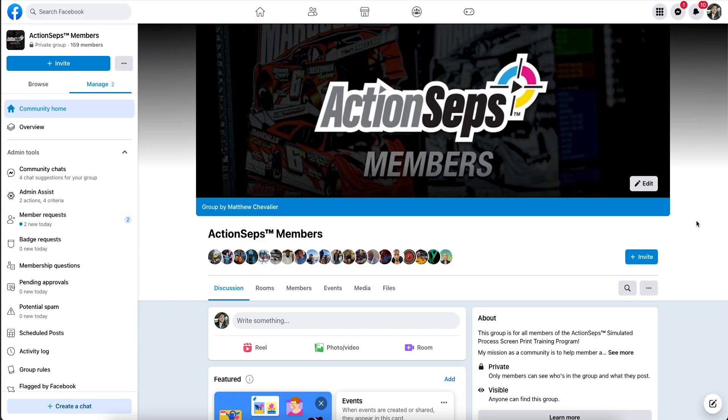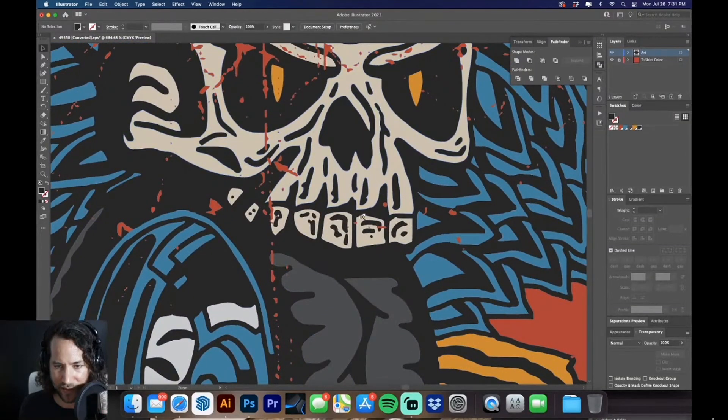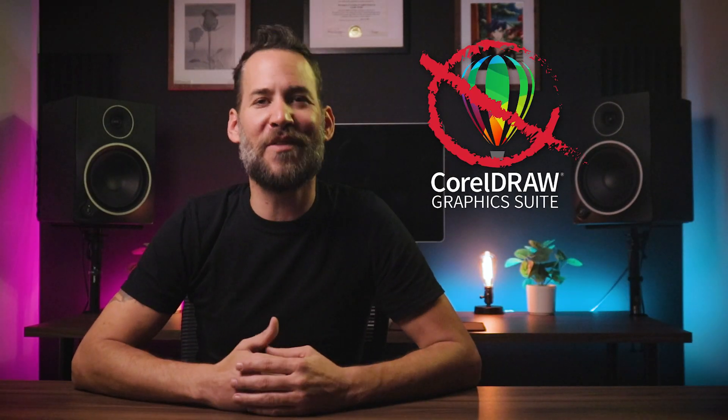It doesn't stop there. You can join a private community with live Q&A calls where you can ask professional printers questions and get answers right then and there. Get access to software updates for the life of the product. Using CorelDRAW? Don't worry, I got you covered.